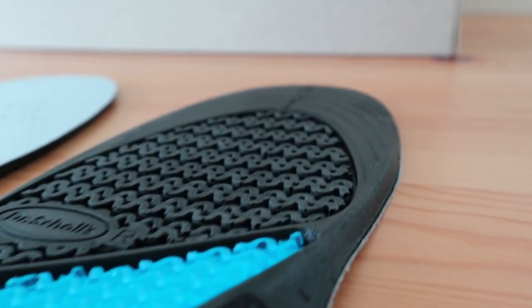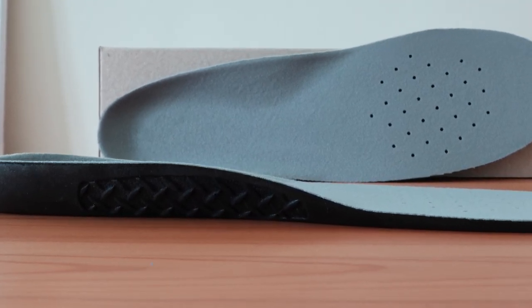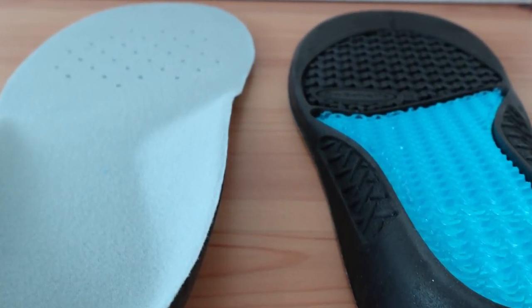Despite a moderately low amount of arch support, they are still highly rated for those with heel pain and plantar fasciitis, most likely due to the soft underfoot cushioning throughout. In the metatarsal area, there is some padding and softness for those needing the additional support. It's more soft and bouncy than others we've tested.